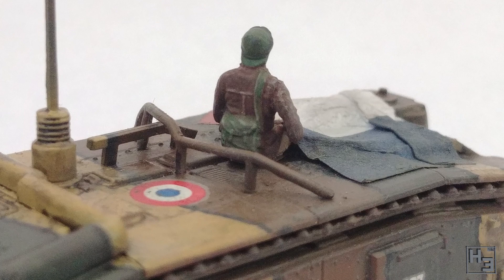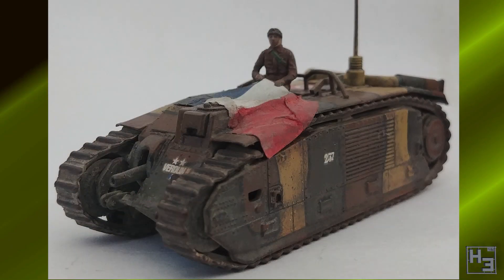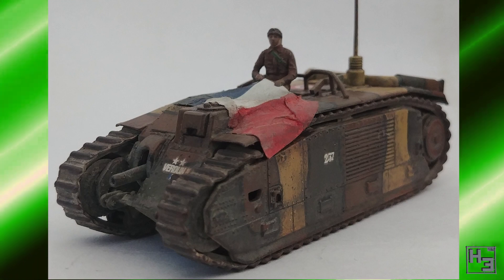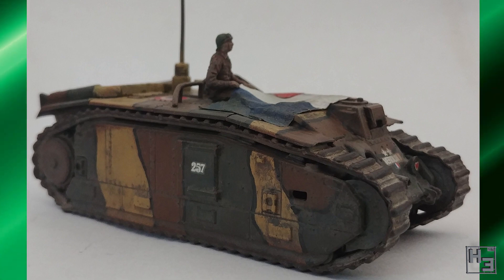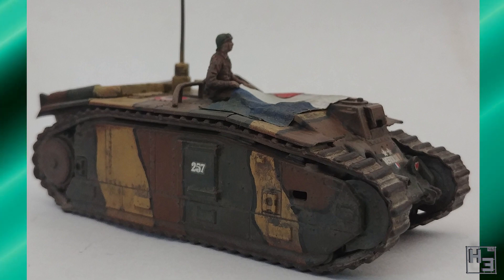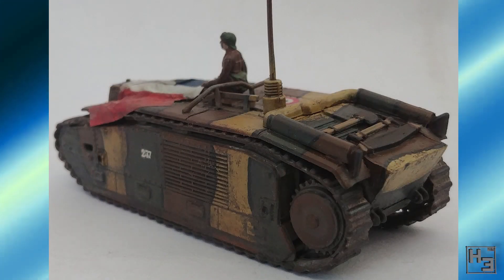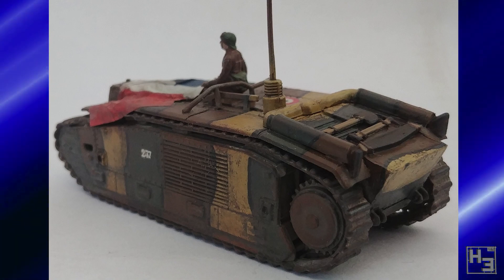Lutantin's entry is this French Char B1 — I don't know the exact variant designation. It's a 1/76 scale Matchbox/Revel kit from 1983. Lutantin says you may notice this tank's turret is missing, because it was used in a previous group build, so a way around that had to be found. Lutantin was going to model this as a destroyed vehicle, but was informed that there were actually Char B1s without turrets, known as Char B1 number 505. This is also the second time Lutantin has painted a figure. Both the tank and the figure are painted really nicely and I quite like the flag over the turret hole — it's a pretty good way to hide it without having to model whatever modifications the real thing had. Good work.